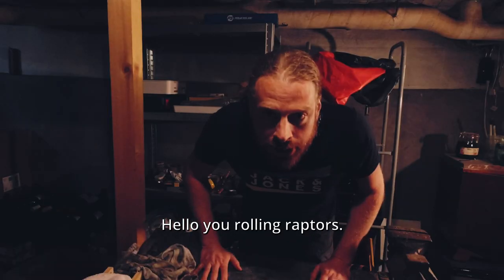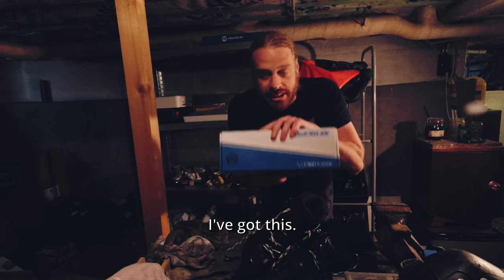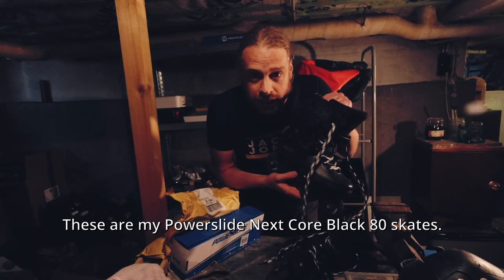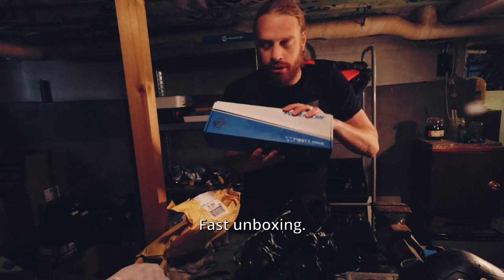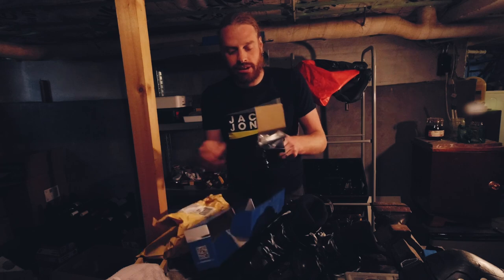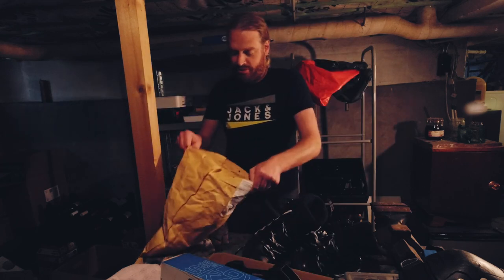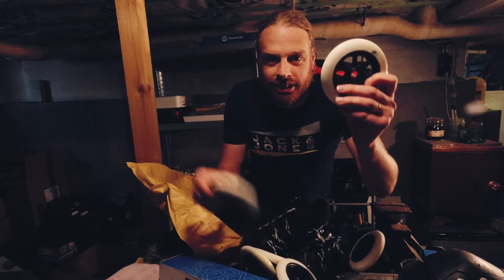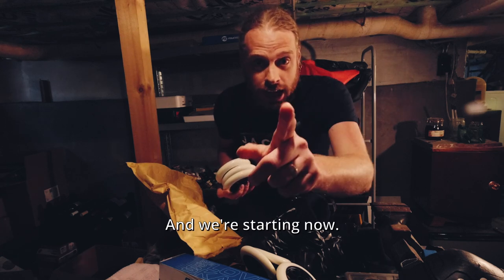Alright rolling raptors, I've got something — I've got these, I've got this, and I've got this. These are my Powerslide Next Core Black 80 skates. Wonderful skate. Fast unboxing — these are some new frames, I'm going for a new setup and we're starting now.